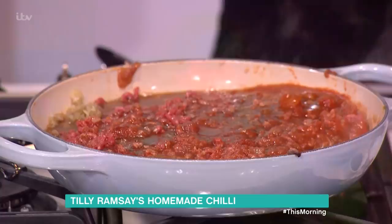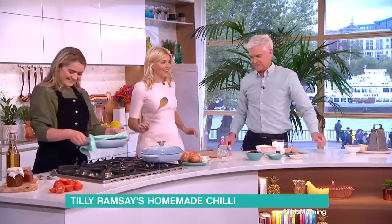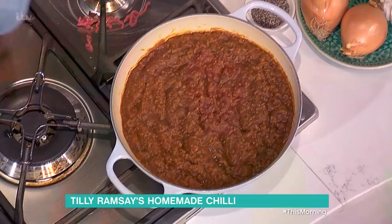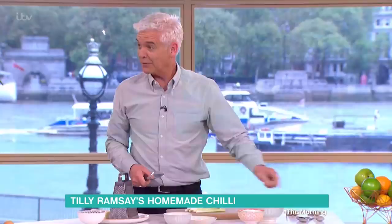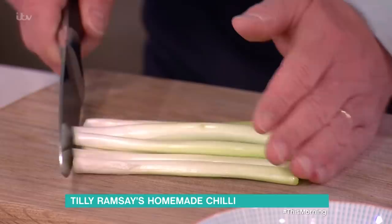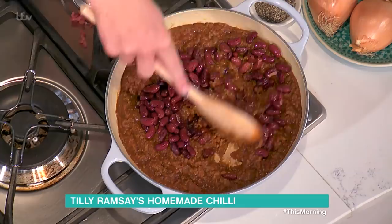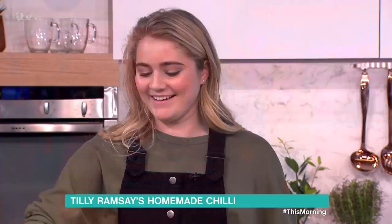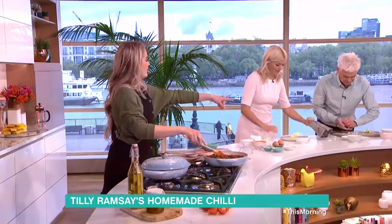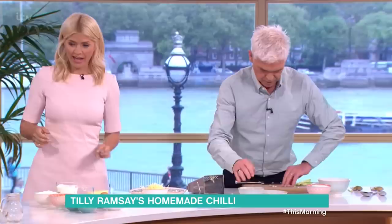Then you leave this for about half an hour to 40 minutes. We've got one here that's been cooking for half an hour — and it looks like this! Oh my gosh, yum. Then you add in your kidney beans. Would you mind chopping the spring onions — little circles please? Then you just stir this through. How much cheese do you want on top? Loads! And this is usually served with rice but I like to serve it with cornbread.